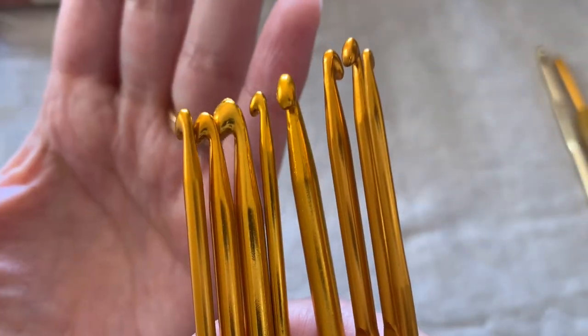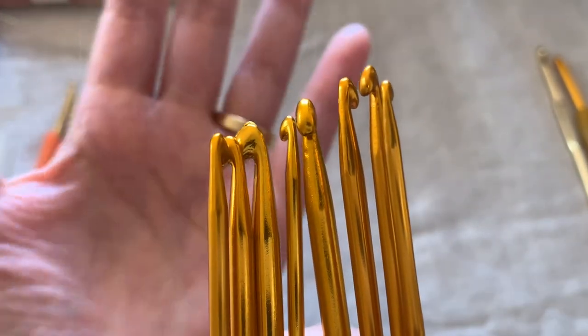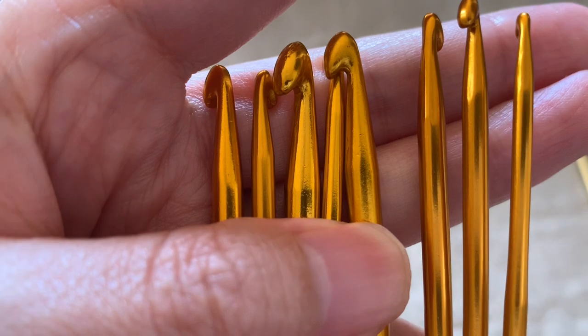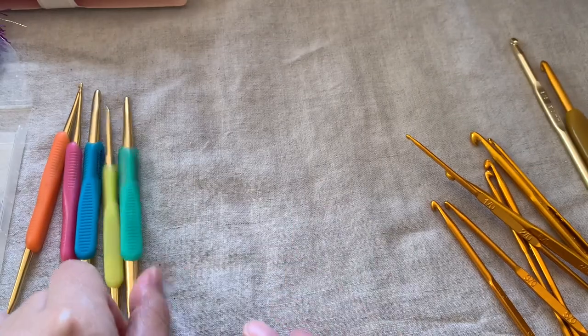Round tip, square tip, flat tip, or pointy tip — they are not uniformly shaped and also unevenly finished. The shape of the finishing is quite rough, but genuine Hamanaka is very smooth.